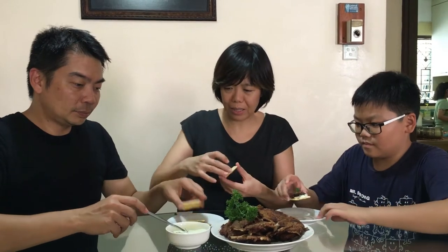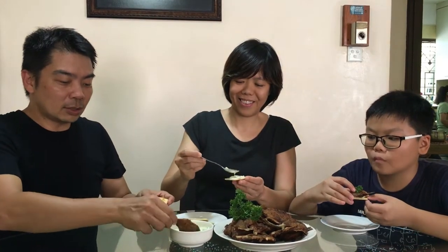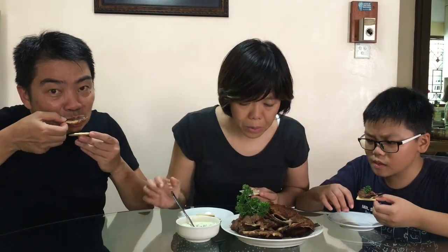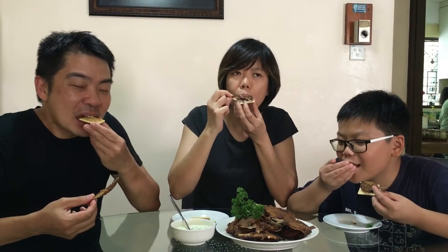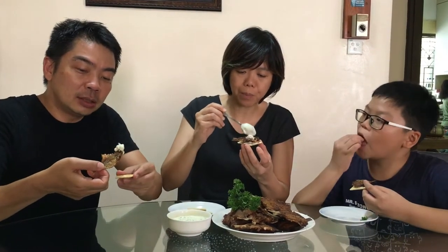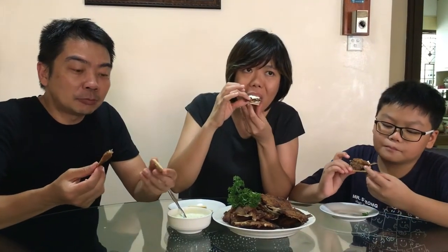You can eat it by spreading the tartar sauce on the cracker, or just take a piece of fish and dip it in the tartar sauce. It's crispy — it's like eating fish chips! I think I need more sauce. The tartar sauce goes really well with the fried tamban. This is a perfect snack!